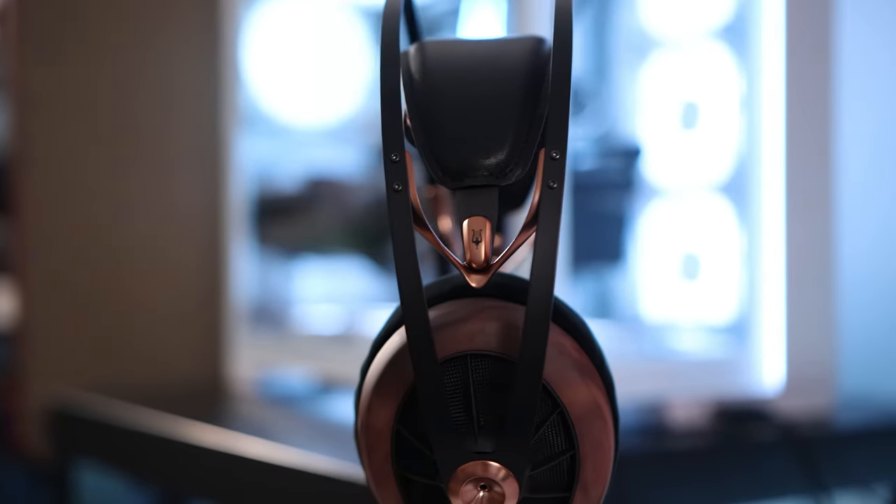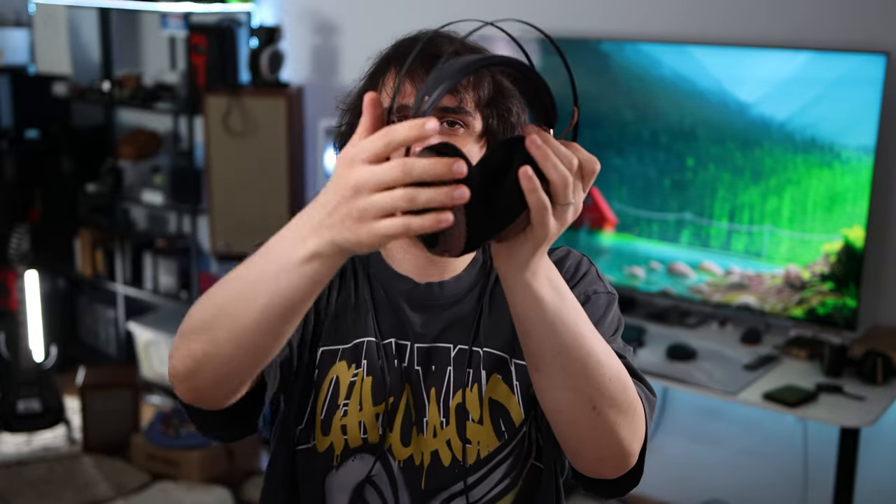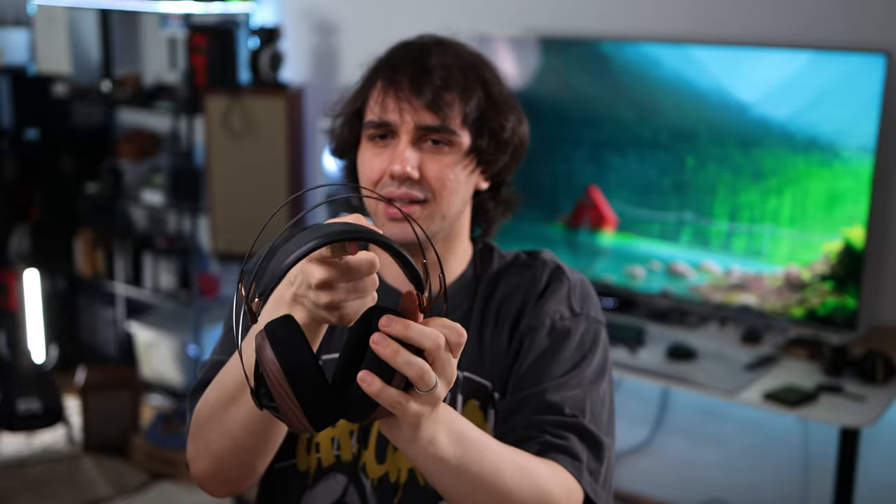There are companies that include more accessories at this price point, but what really matters is the sound. You can always order an aftermarket cable — Meze sells them too. What matters is comfort, sound, and build quality. The 109 Pro borrows a lot from the 99 Classics, including the swivel mechanism, and has a much improved arch over your head with a very soft headphone support mechanism.